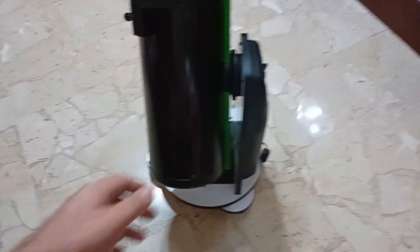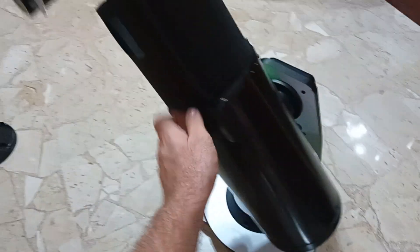As you can see, it has a dovetail so you can slide the tube off and put on a refractor, as I do, or another smaller Newtonian.